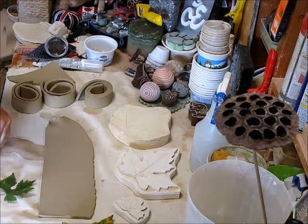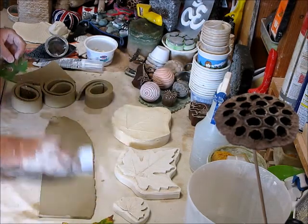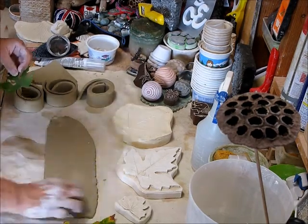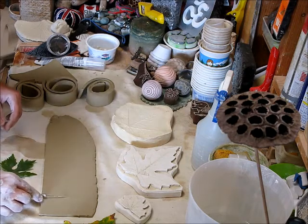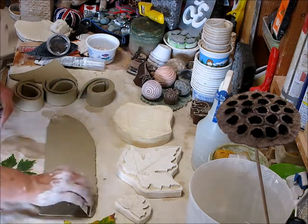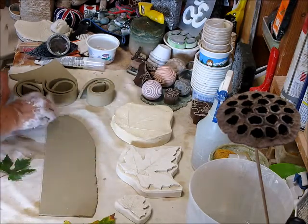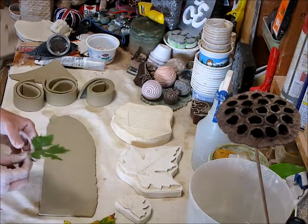Hi guys, it's Jamie. I'm answering some viewer questions, and a lot of them had to do with creating leaf molds. As we get into winter — it's still fall right now — the leaves become scarce. So what I'm going to do is show you how I create my leaf molds for more complicated leaves like this one.